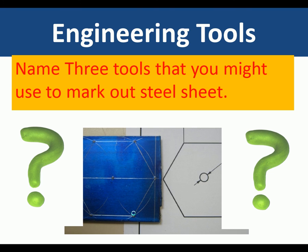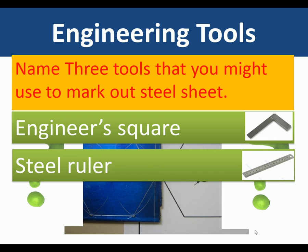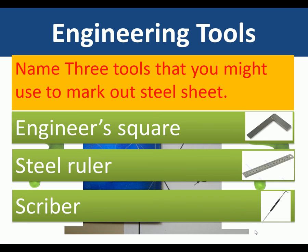Engineering tools. Name three tools that you might use to mark out sheet steel — so you've got a shape to mark onto sheet steel. The tools you would use would be: an engineer's square, a steel ruler, and a scriber.